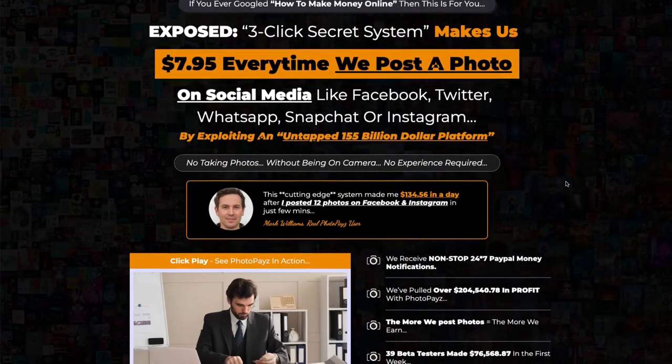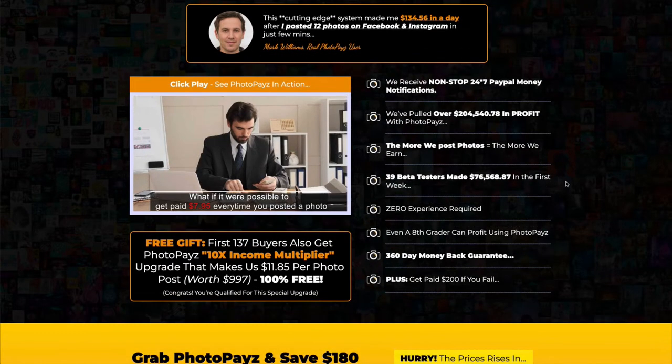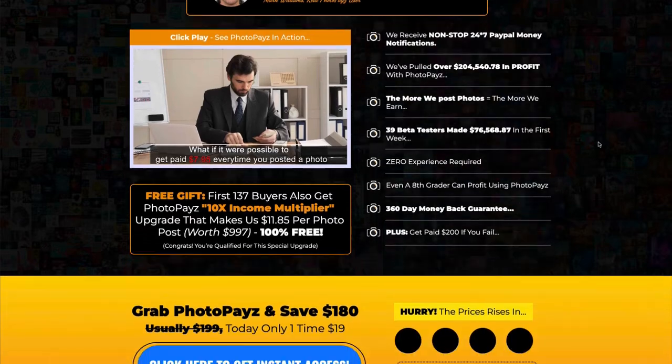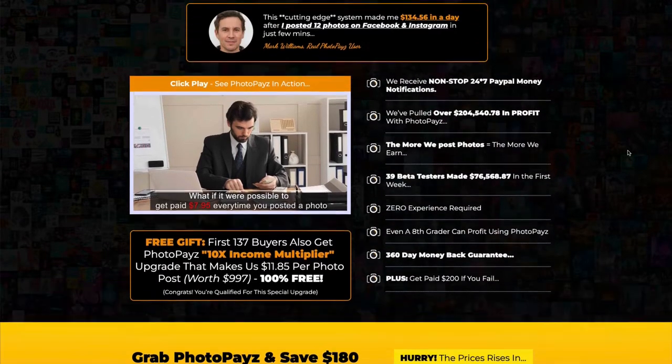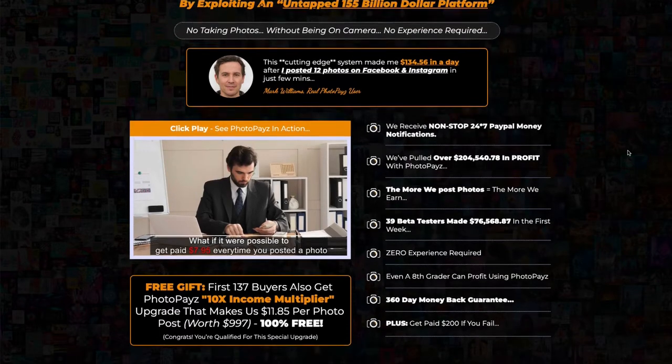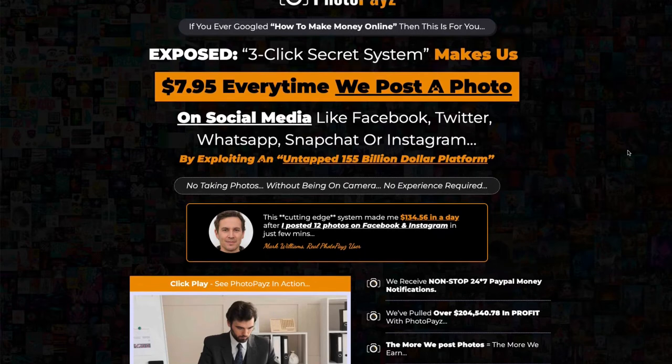The language that they use on pages like this is directed at beginners. Those of us who have been working online for some time know what it takes to make money and know that this is a lot of hype and lies that they're hoping you'll believe so that you'll buy their product. They're counting on your impatience, on your greed, on whatever reason it is that you want to make money online, and they're making it sound much, much easier than it actually is.